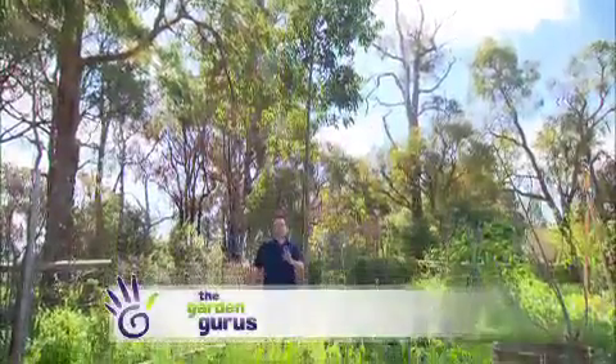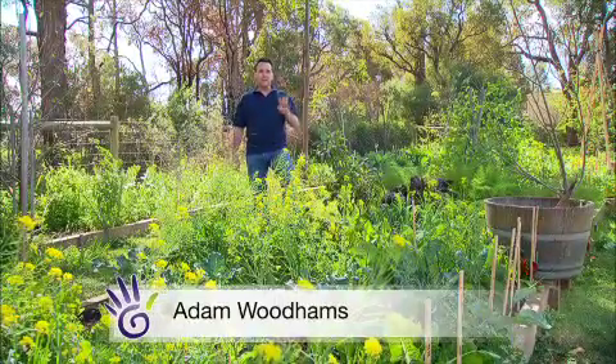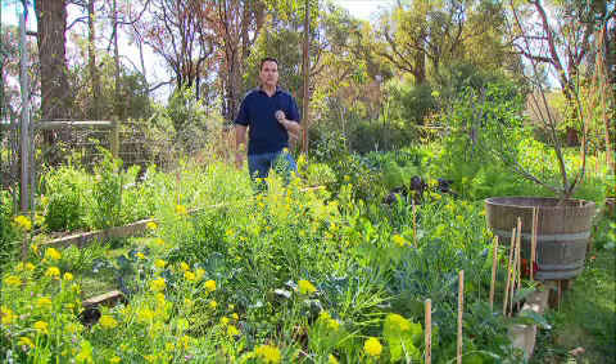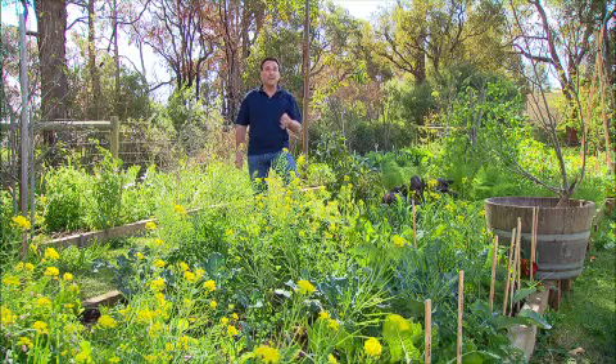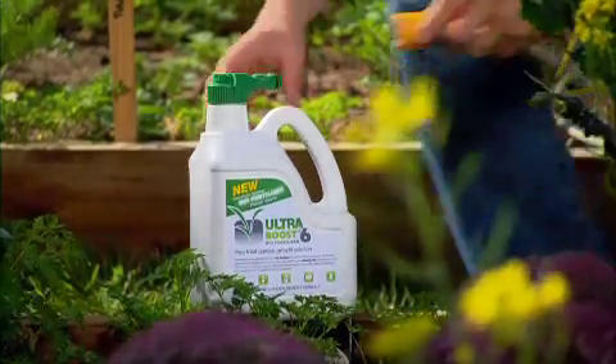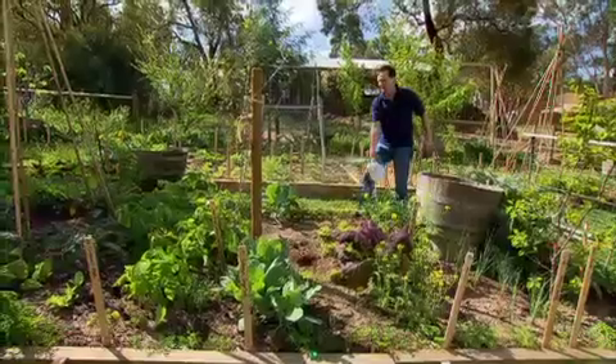What if I told you I'd found a dead-set simple way that you could have a beautiful lush garden, grow incredibly nutritious fruit and vegetables, improve your soil, and it's great for the environment and super sustainable? For a few years farmers around the country have been using a product called a biofertiliser with some pretty astounding results.